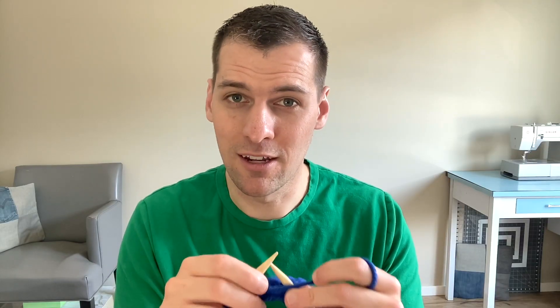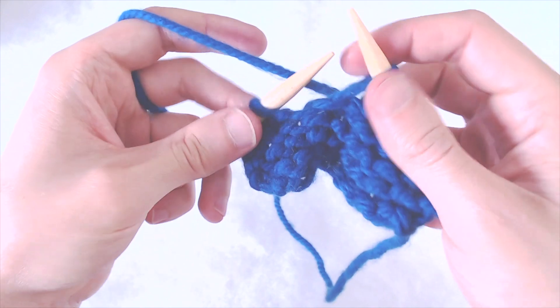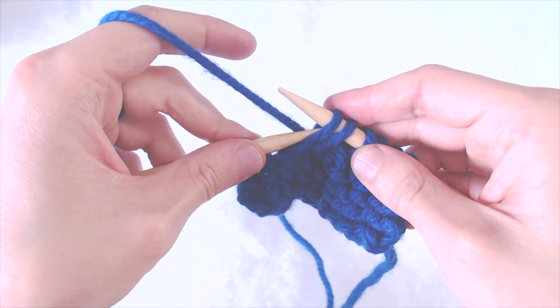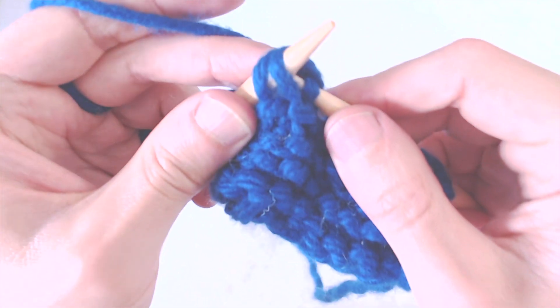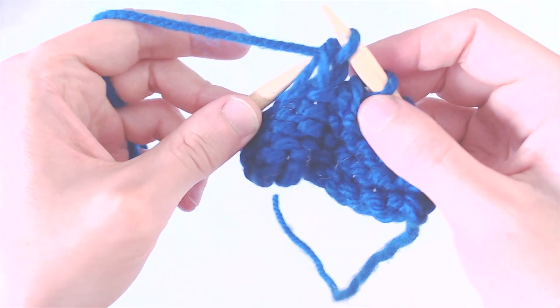So I just decreased by one stitch. Let's do that again. Slip your first stitch as if you're going to knit it, slip your second stitch, and then put your left needle into those two loops. Put your yarn around your right needle, pull that through those two loops, and take your left needle out of those two loops.